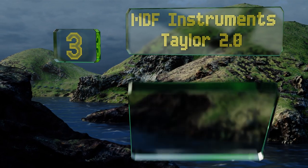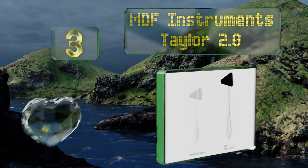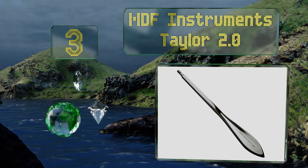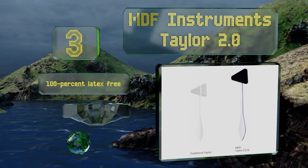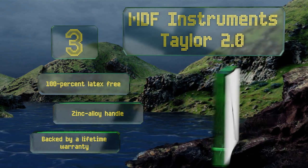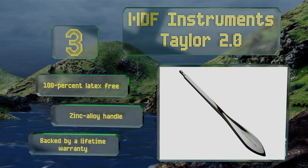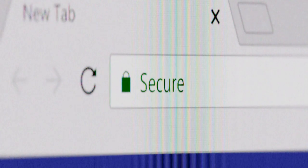Nearing the top of our list at number three, the MDF Instrument Taylor 2.0 is slightly longer than traditional models, which many feel gives it a better balance since it doesn't feel so top heavy. The head screws firmly into place, eliminating the possibility of it falling off mid-exam. This one is 100% latex free with a zinc alloy handle and a lifetime warranty.